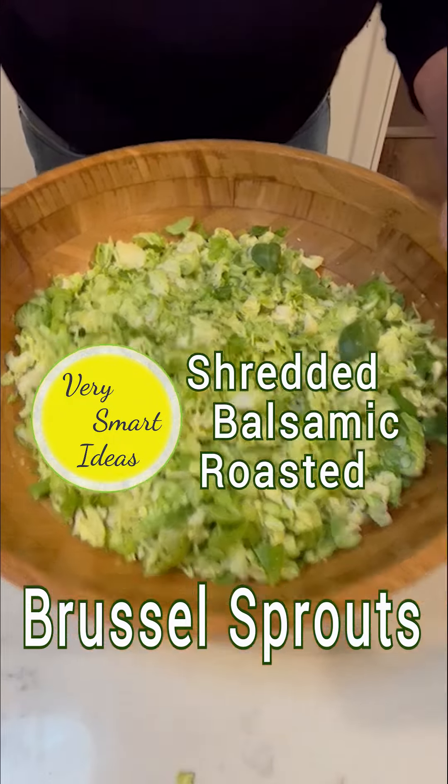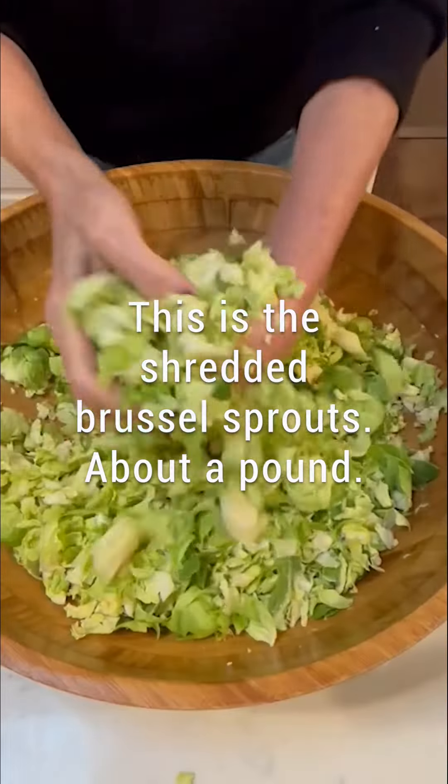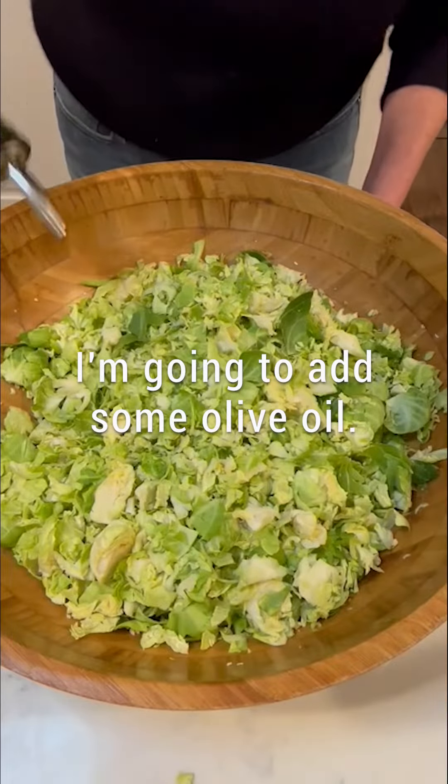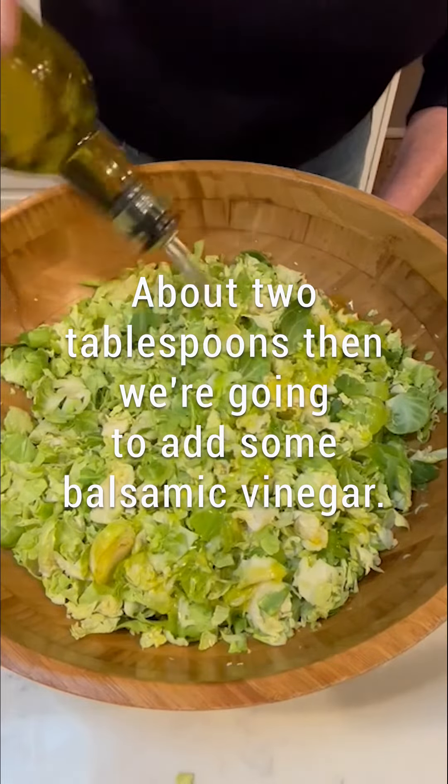Okay guys, this is the easiest recipe. This is the shredded Brussels sprouts, about a pound. We're going to add some olive oil, about two tablespoons.